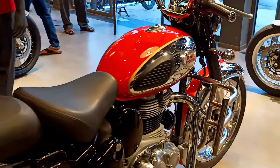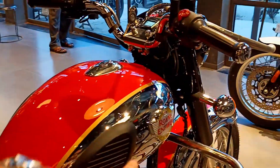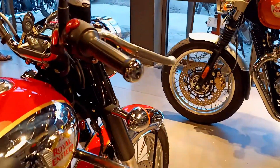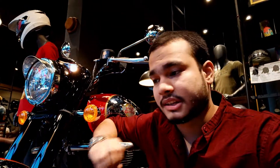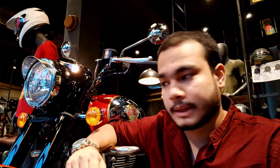There are some minor changes in design, like the new logo I mentioned, and the overall look of the bike is very fresh. The old bike had problems like vibration, and we did not get a major engine update, but overall this bike has a fresh look while still maintaining the classic character.